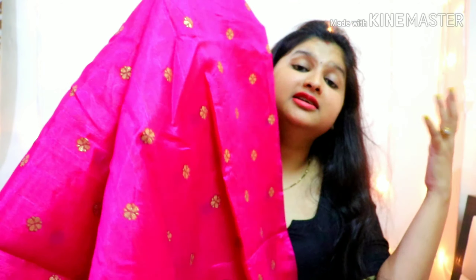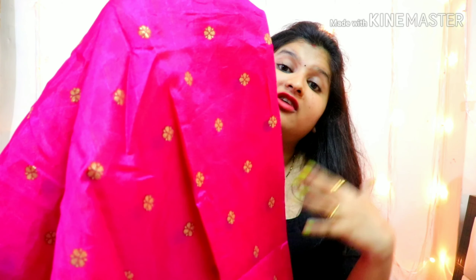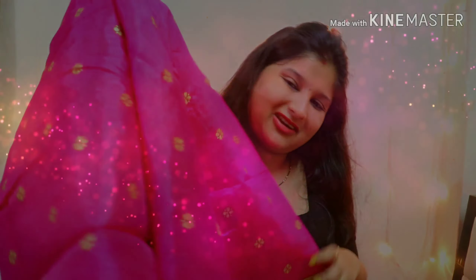The orange is going to look beautiful on the orange. It is a very lightweight saree. You can wear it and when you wear it, you will feel comfortable. Now I am going to show you the look.